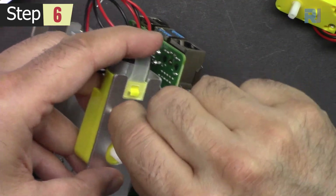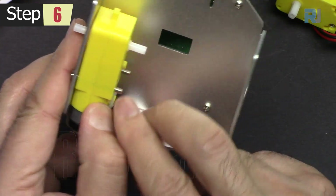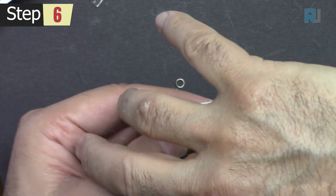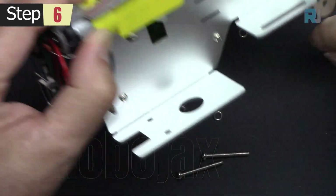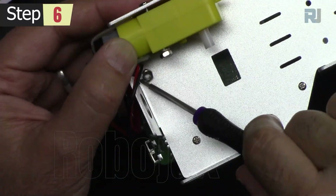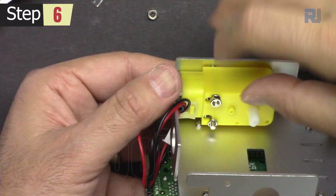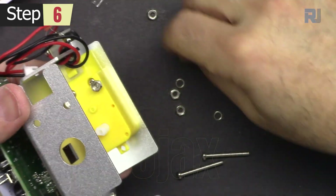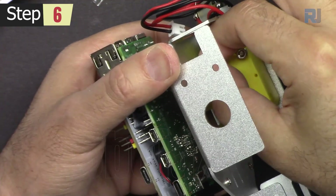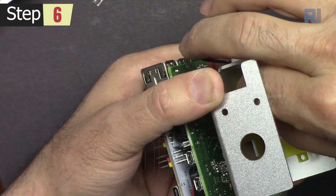Insert these long screws and hold them with your finger so they don't fall. Then put the spring washers on.